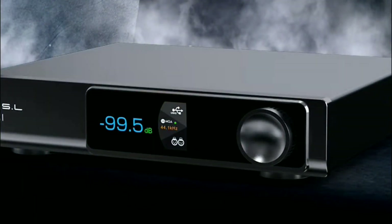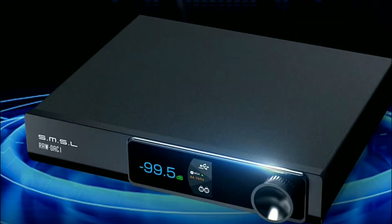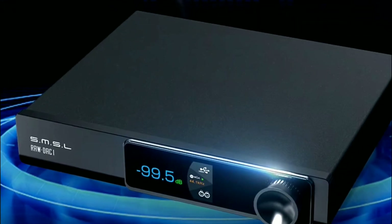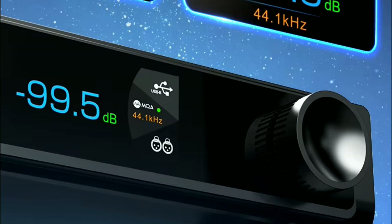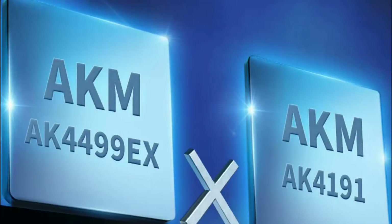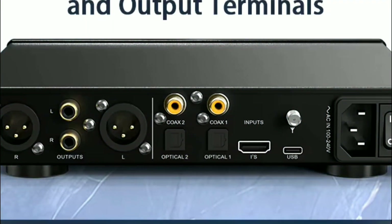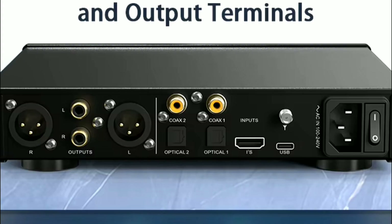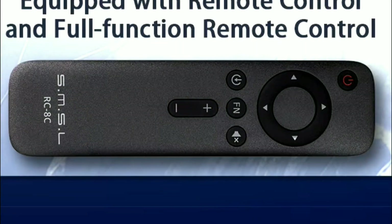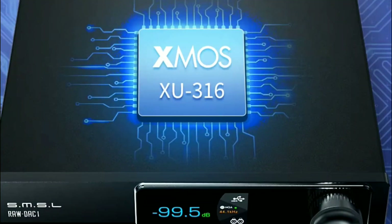SMSL is back and they have released a new DAC — this is the RAW DAC 1. This is a reasonably expensive DAC at $500 just to buy it alone. That's not even adding the amplifier, which is a separate release on its own.